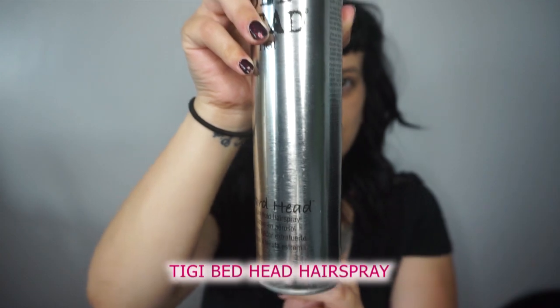This product will really help loosen up those curls and create more of that beachy texture I'm looking for. Like I said, I'm not looking for spiral curls — I'm looking for something a little more messier, a little more lived-in. Here I'm just running my fingers through the curls to break them up a little bit more and help with really creating that messy texture.